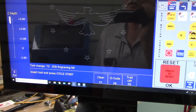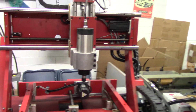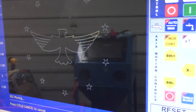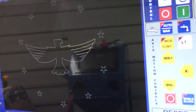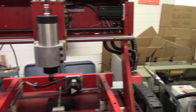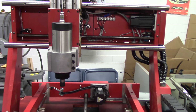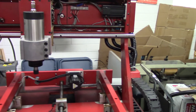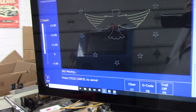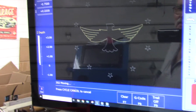I've got tool three set for an engraving bit. You can see the outline — the trail is on to show you the tool path. There you see the Z going up and down. It's just a stock program to see the machine run. I'm direct-driving the screws and my screws are five turns per inch, so that was pretty easy to set up.